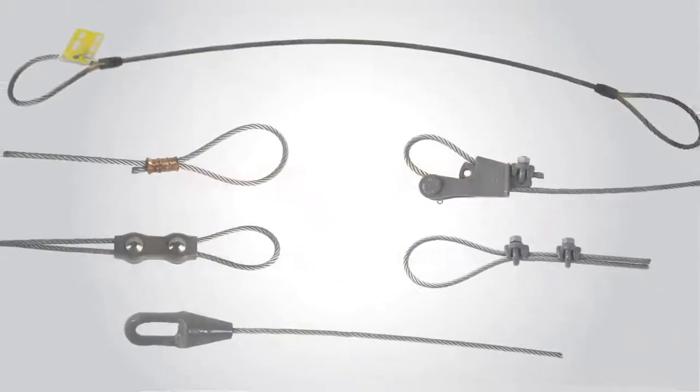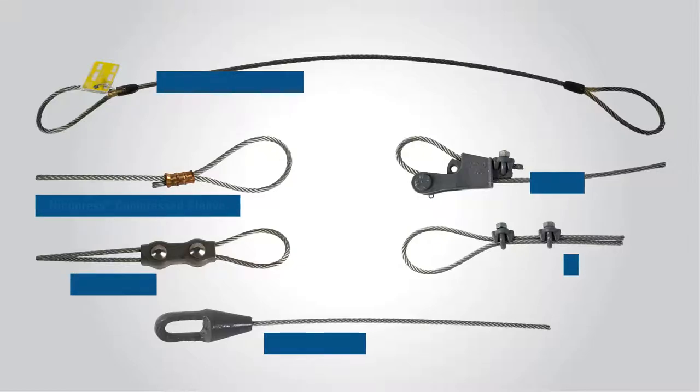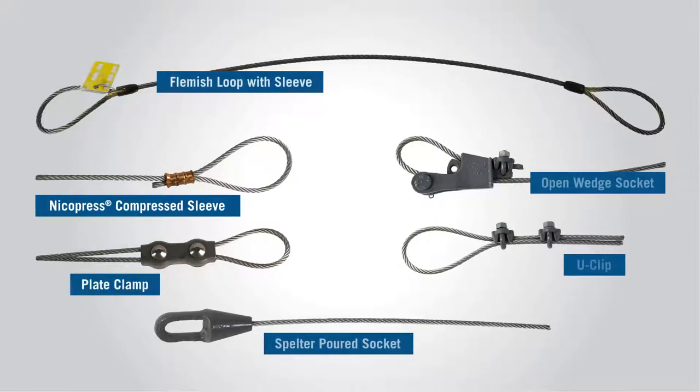As the original leader in swaging technology, NykoPress manufactures a complete system of connectors and tools for your toughest applications. We're often asked how the holding strength of NykoPress swage sleeves compares to other termination types.